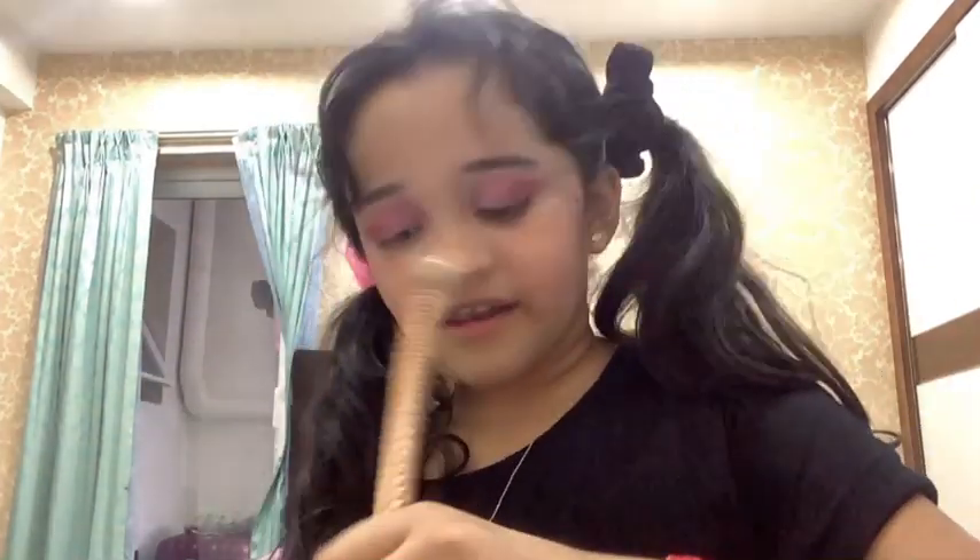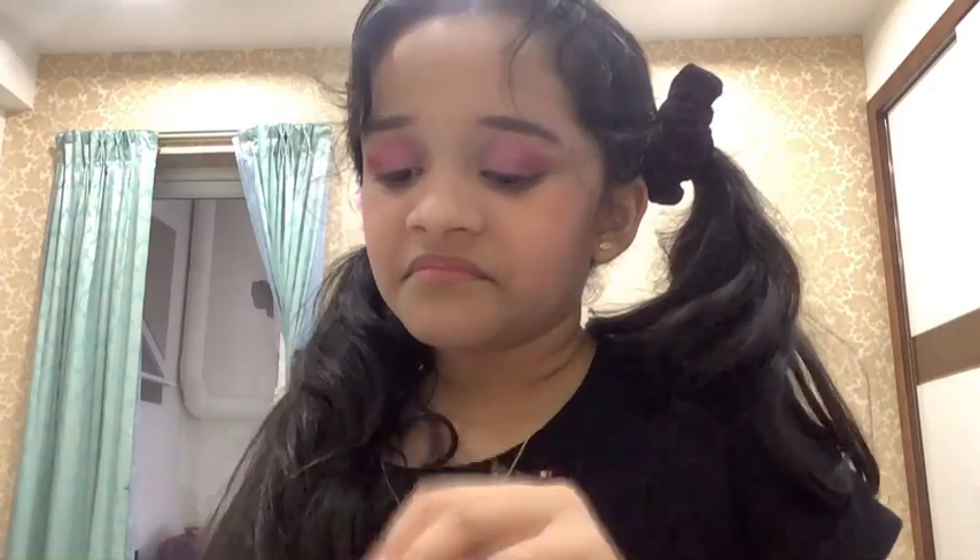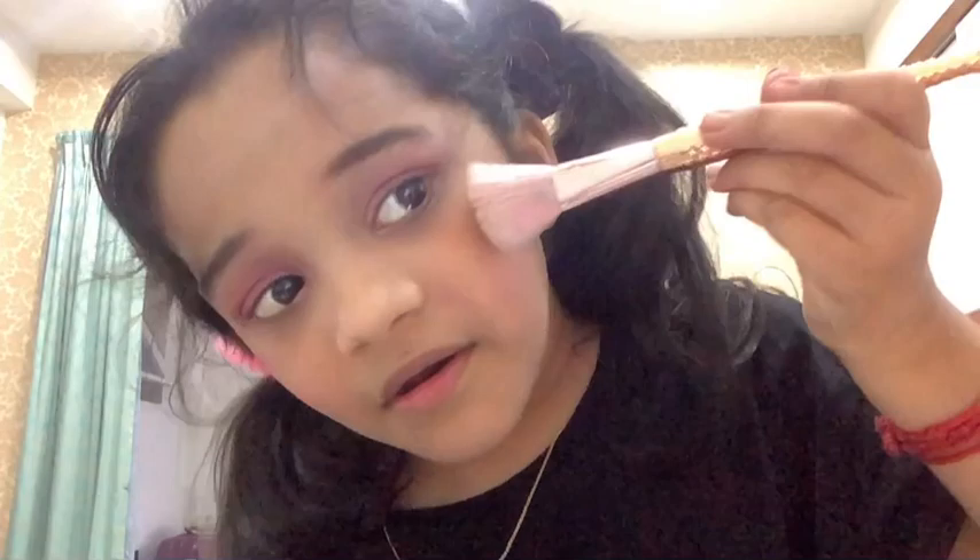There we go — we're done with the cheeks. Wouldn't want to forget the highlighter and the bronzer. I added it on; the bronzer — I actually have a brush. That's a real shine right now. Look at that, she's shiny!